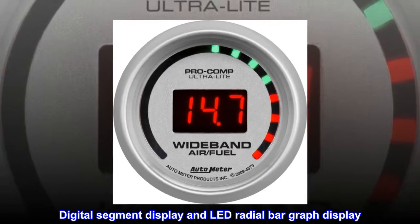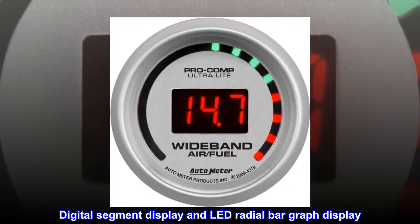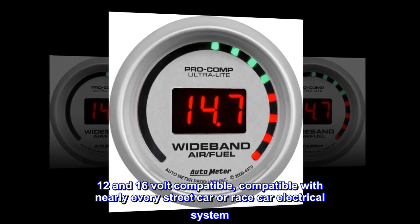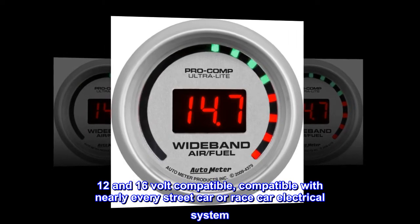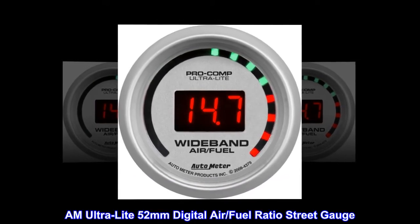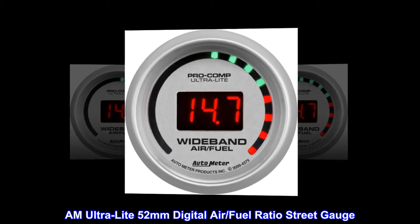Digital segment display and LED radial bar graph display. 12- and 16-volt compatible, compatible with nearly every street car or race car electrical system. AM Ultra-Lite 52mm Digital Air/Fuel Ratio Street Gauge.